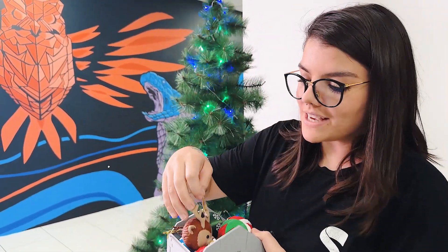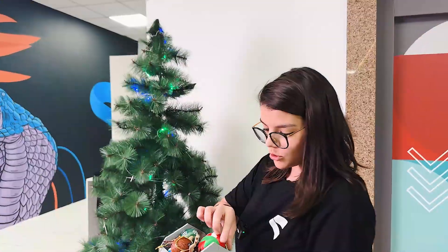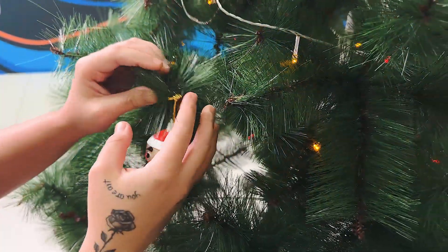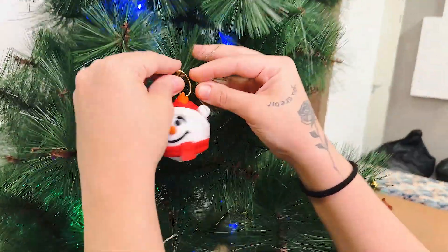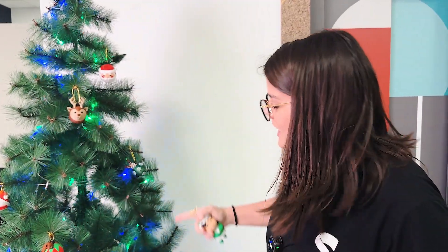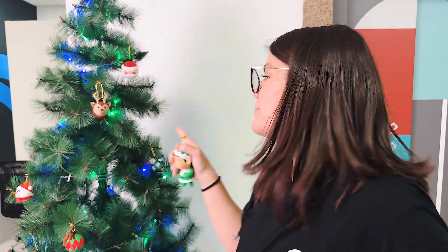Let's start with the ornaments, because this Christmas we have many different ones. They're so cute! Let's add them up. Santa goes on top. All these ornaments I just put up are part of drop 175. You can find them in the description. They're so cute!